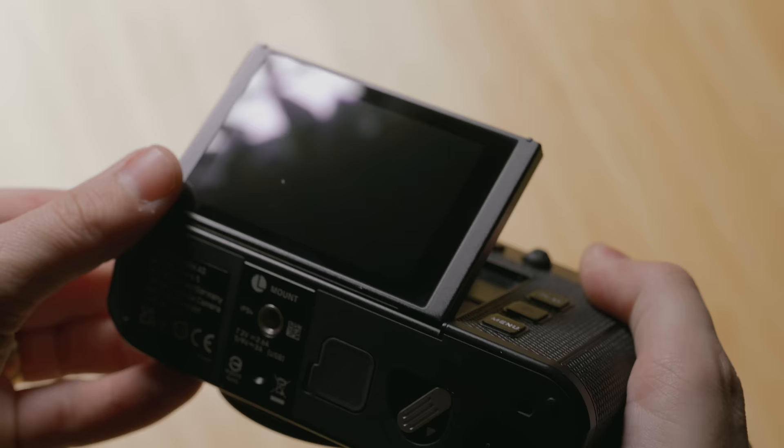Just like the Q3 when they added the tiltable display, Leica is making the most robust, strong tiltable displays — you can completely hold the camera by its tiltable display and it's completely solid. An important note: despite adding this and having a ribbon exposed in the back, this camera still has an IP54 weather rating, which is unheard of. This is the only full frame camera on the market today with a tiltable display that still has an IP54 weather rating, giving you clear and official weather resistance information.